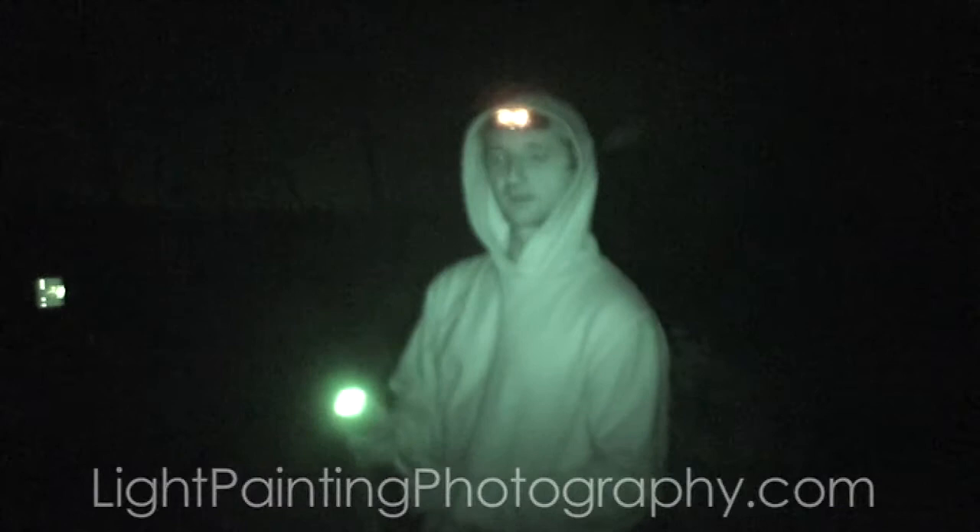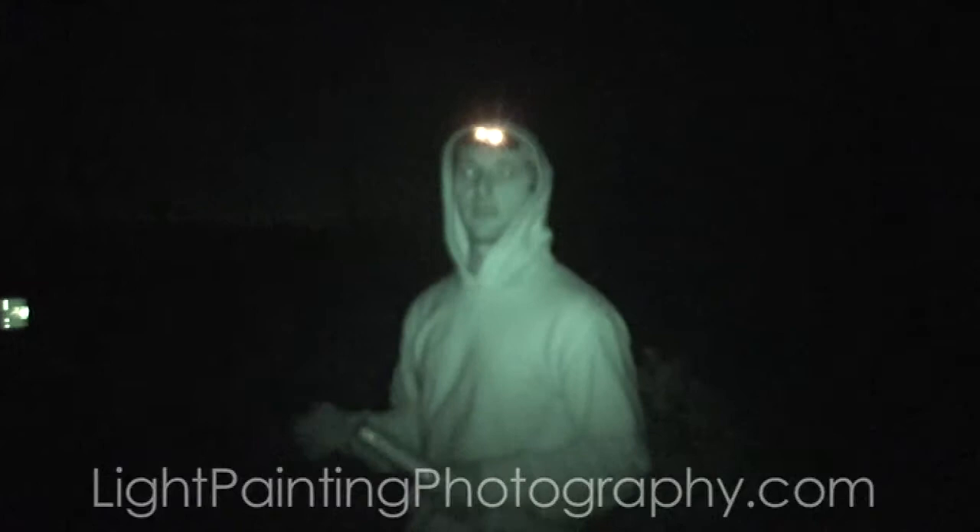You don't have to use a flashlight like this — you could use a flash. You could put some color gels over it to color in the scene. It doesn't have to be white; you could use green, pink, yellow, whatever colors you want.